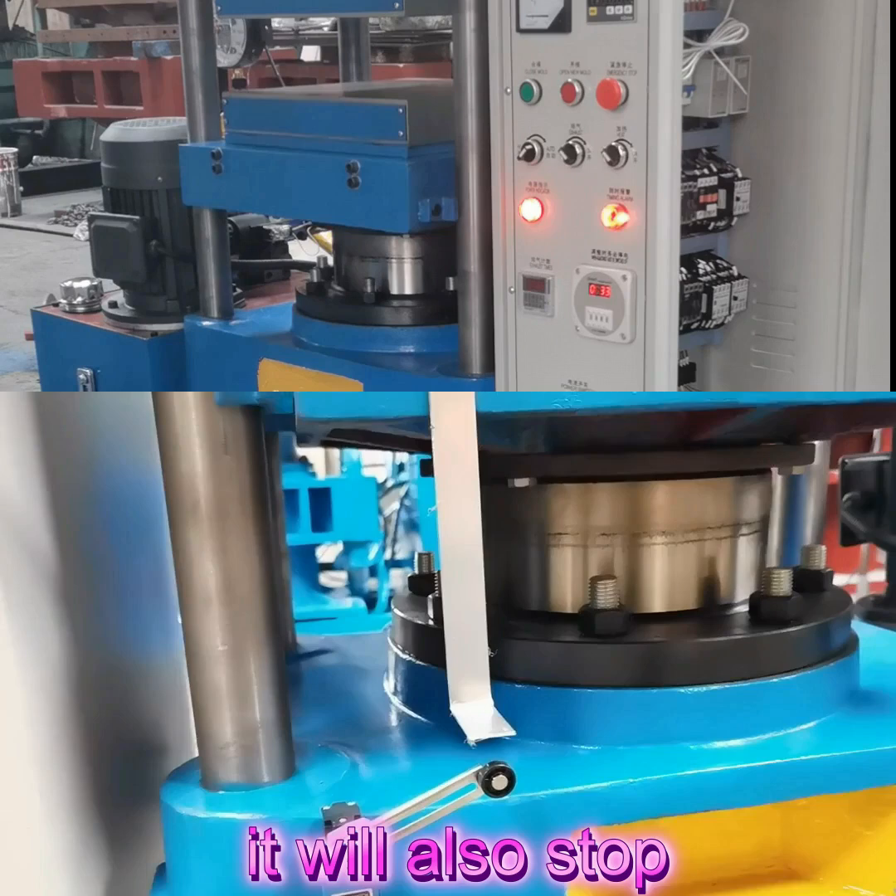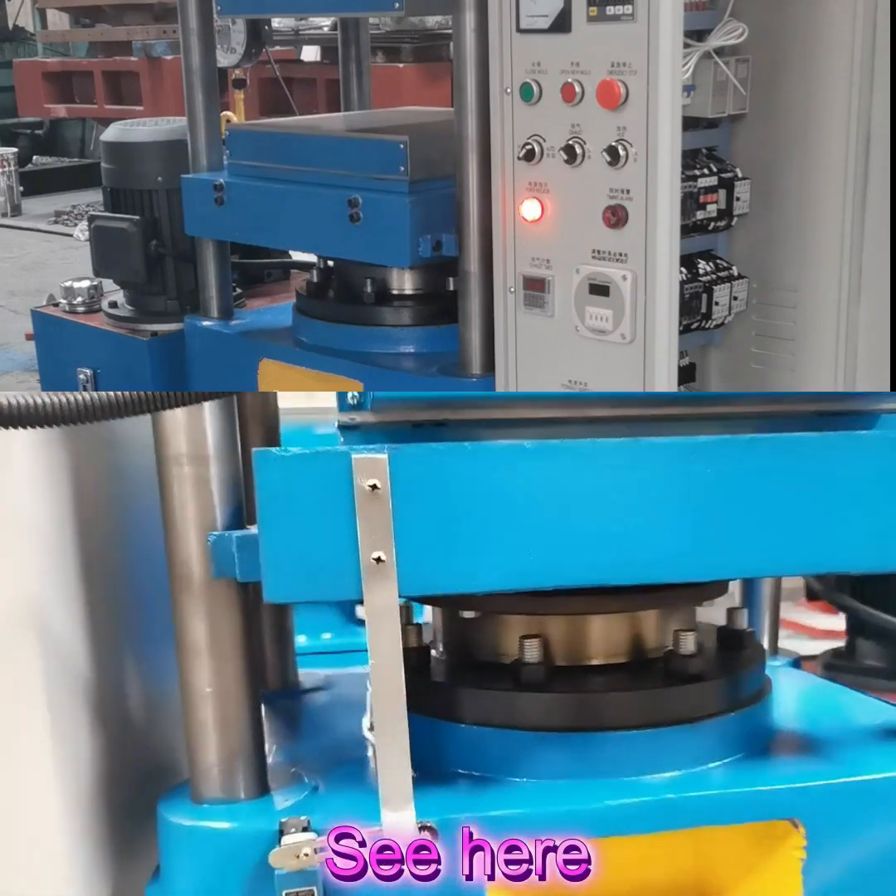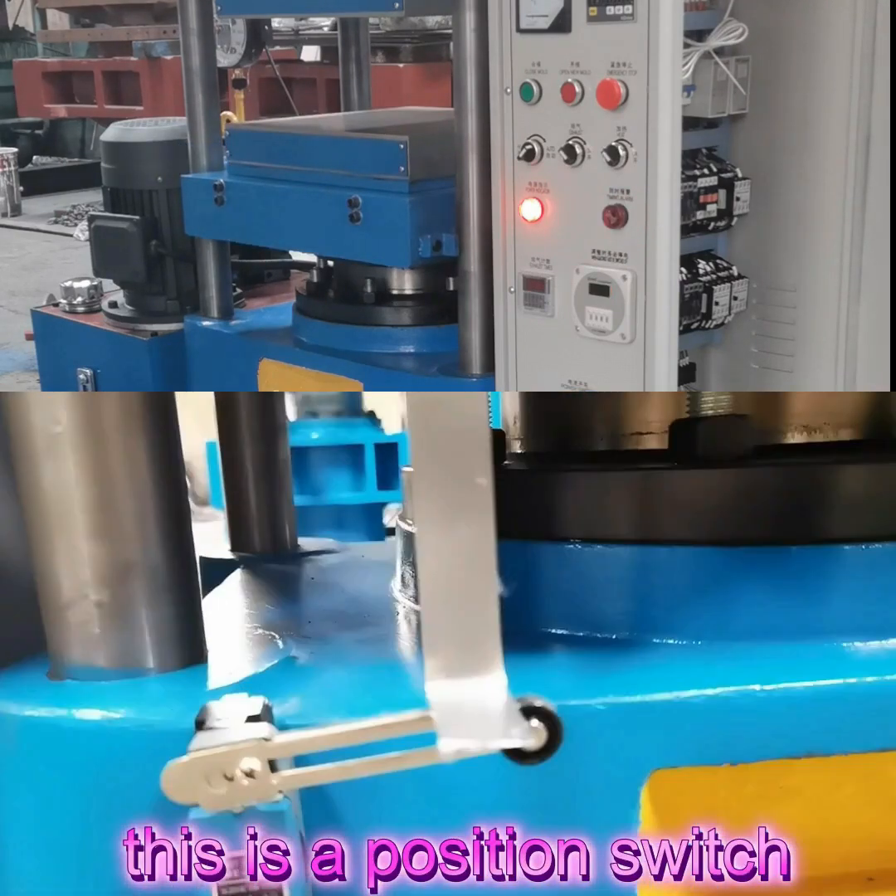When it touches here, it will auto stop. Stop. See here — this is a position switch. And now let's do it.